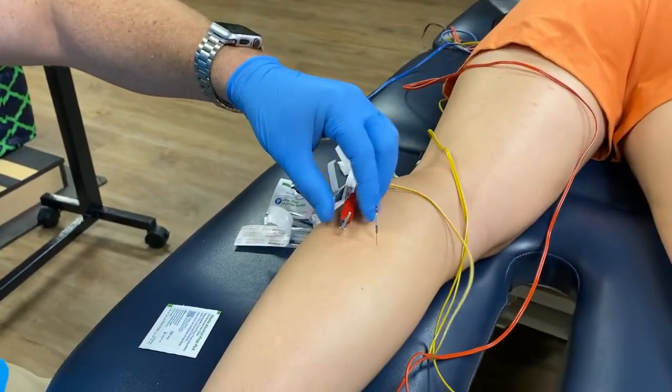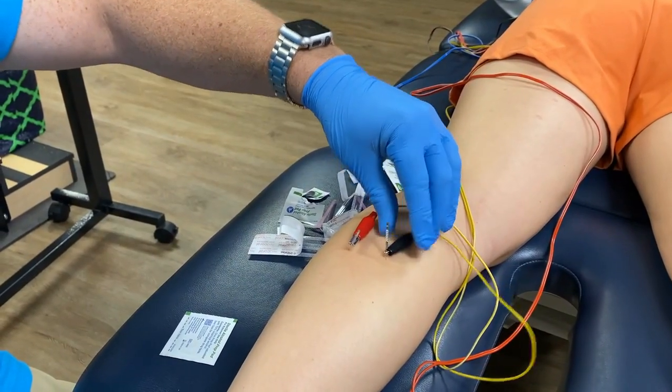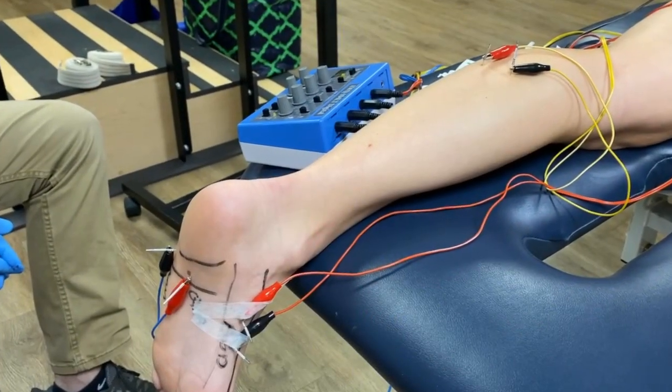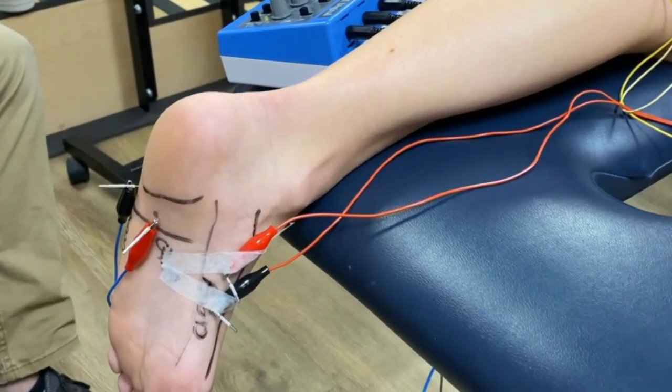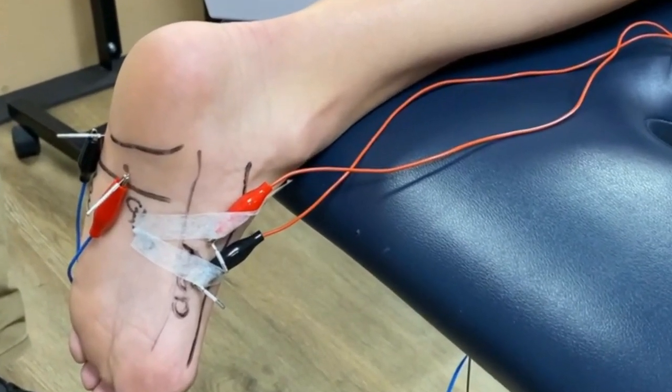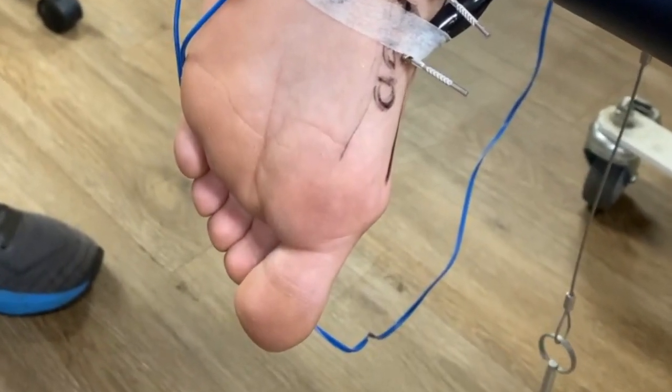Your last electrical stimulation channel will go on the medial and lateral heads of the gastroc. For this treatment setup, we typically run the electrical stimulation 10 to 15 minutes at a continuous wave frequency with intensity set to the patient's tolerance. You can see the abductor hallucis abducting the great toe with electrical stimulation.